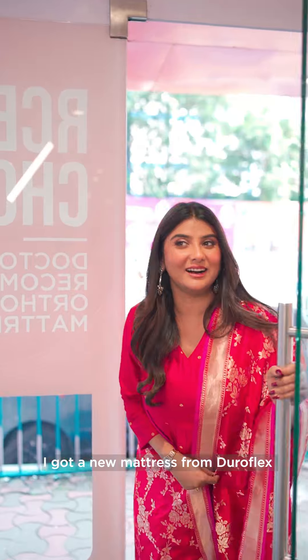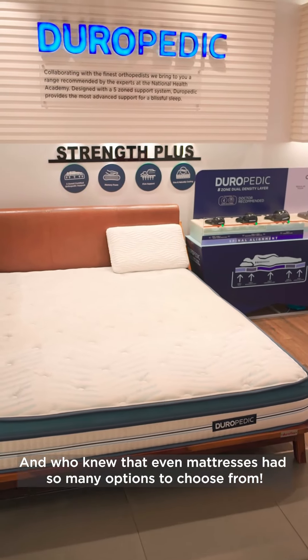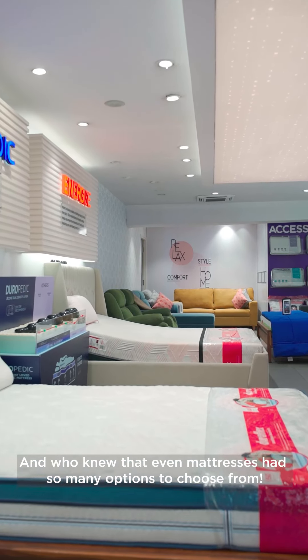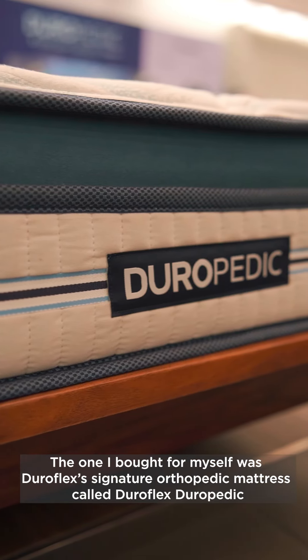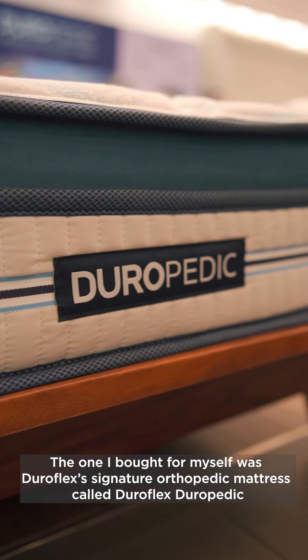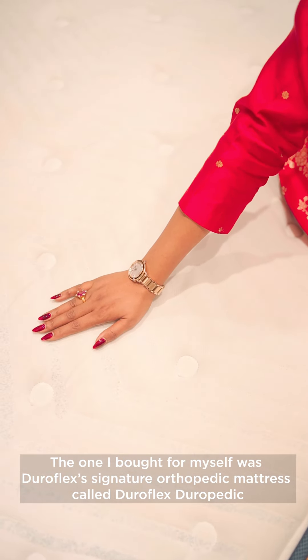A few weeks ago, I had a DuraFlex with a nice mattress. The outlet was in Ghosbagan. There are a lot of options for the mattress. I have one called DuraFlex Duropedic. This is a DuraFlex Signature Orthopedic mattress.